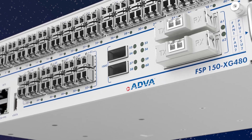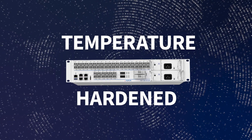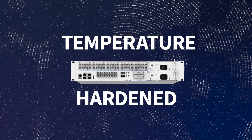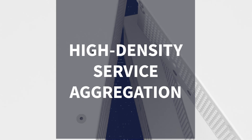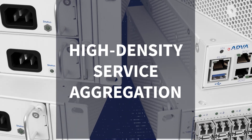What's more, our XG400 devices have been temperature hardened to work in the most extreme environmental conditions. High-density service aggregation.